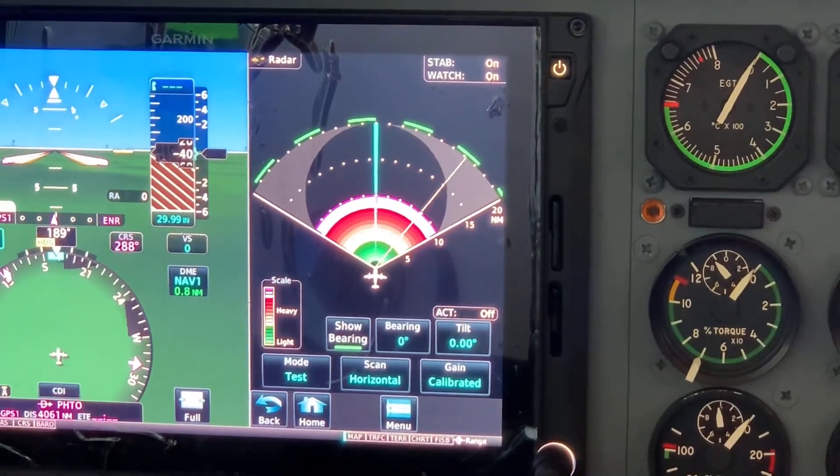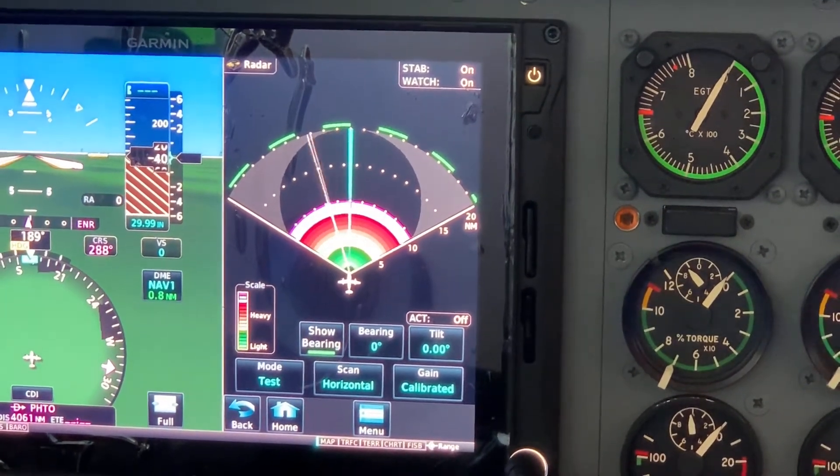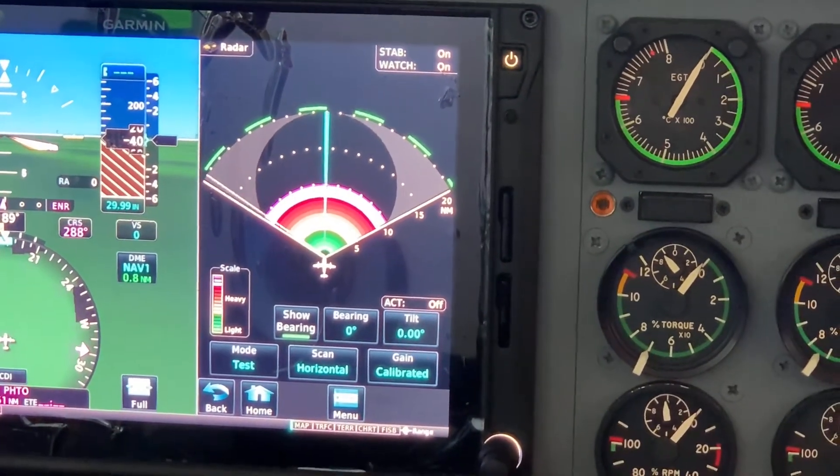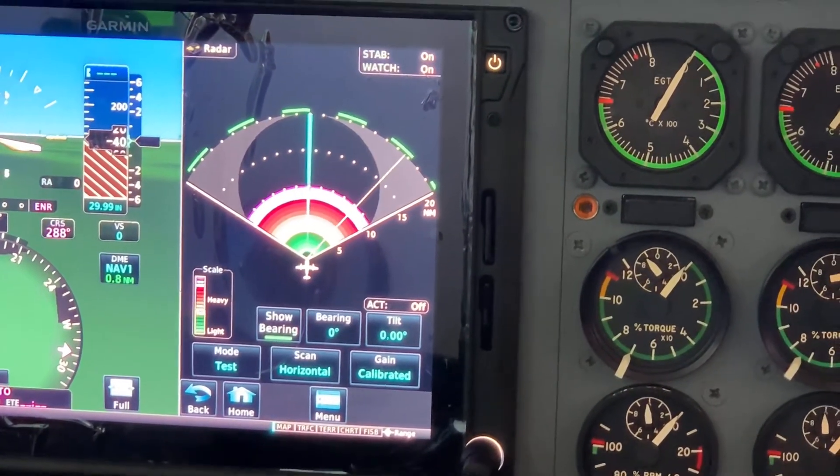In horizontal scan mode, you'll see the deep colors, the shades of greens and reds, as well as the other colors on that display. It really gives you a better view of what the weather looks like outside your aircraft.